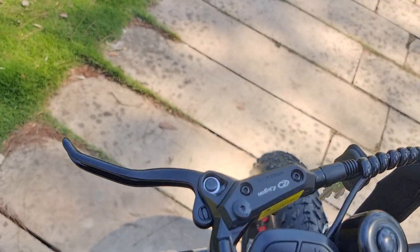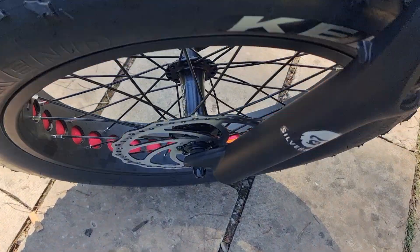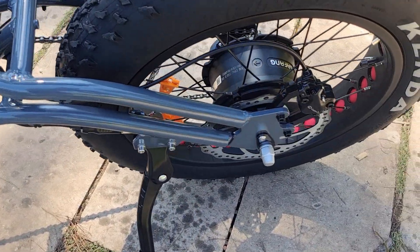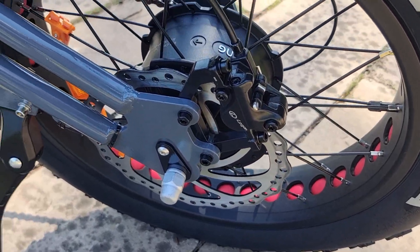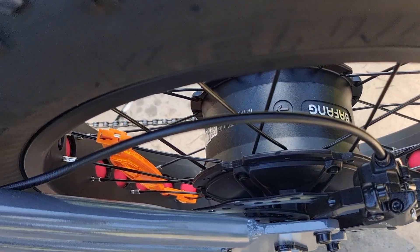We use front and rear disc brakes — 203mm hydraulic disc brakes. And a 750W brushless motor.